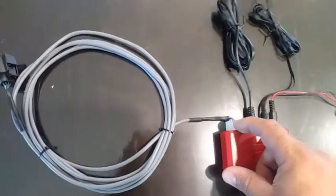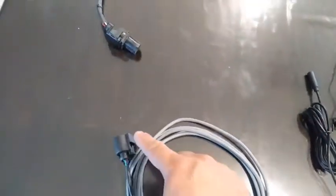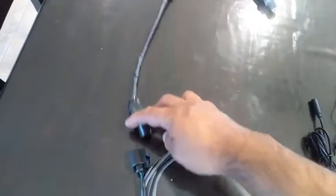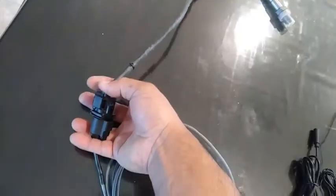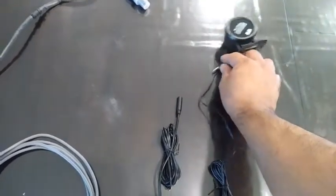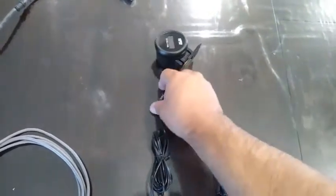This connector right here is going to go to your O2 sensor, your Y-band sensor. You're going to plug into that like that. And this little earphone connector, it's going to go like that.